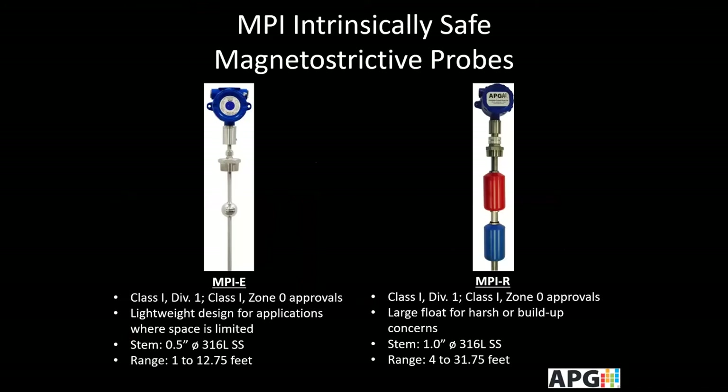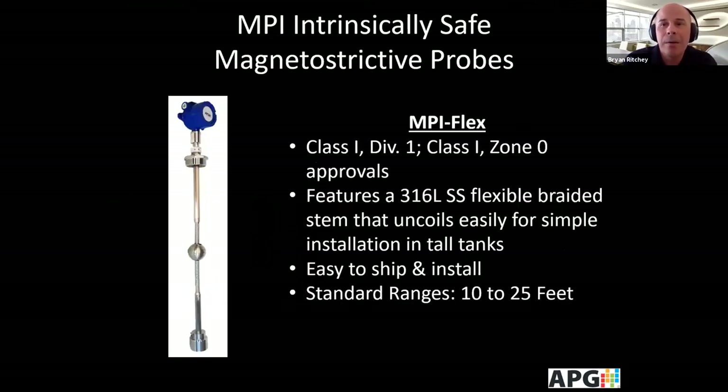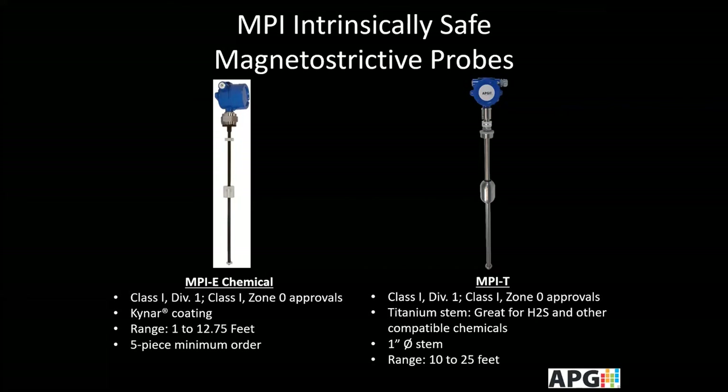In the IS probe lineup, the E is for smaller tanks of 1 to 12.75 feet, and the R covers 4 to 31.75 feet. The flagship of the IS series is the Flex, which is Class 1 Division 1, featuring the 316L flexible braided stem that coils and ships easily, with standard ranges of 10 to 25 feet. Specialty probes include the E for Chemical with a special Kynar coating for 1 to 12.75 feet, and the Titanium version for longer tanks of 10 to 25 feet, which is excellent for H2S and other compatible chemical environments.